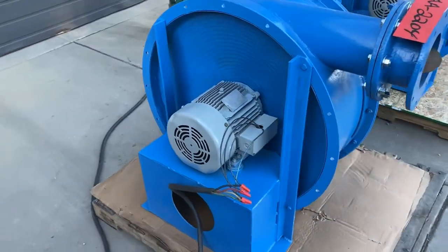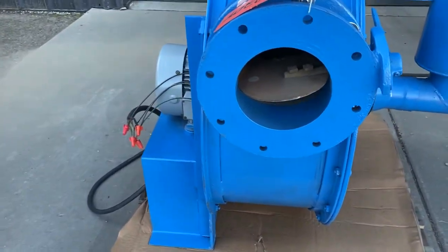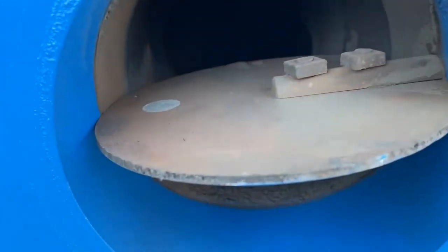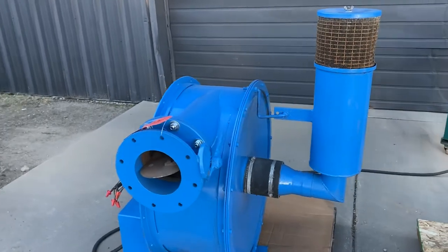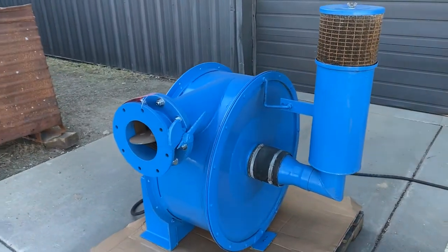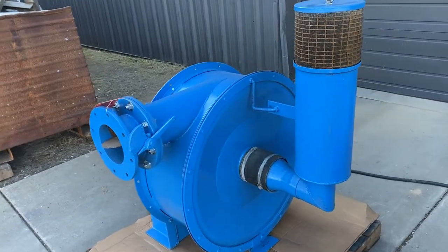Inlet and outlet are both 6 inches on this one. RPM is rated for 3,450. There's the outlet. Overall dimensions are 42 inches long by 32 inches wide by 48 inches high, and it weighs roughly 400 pounds.